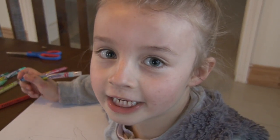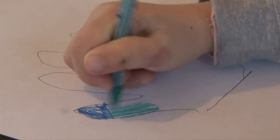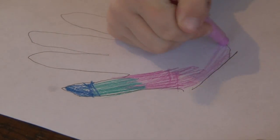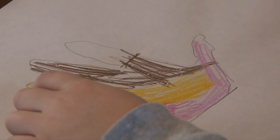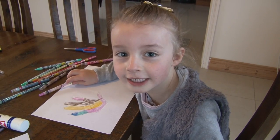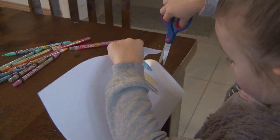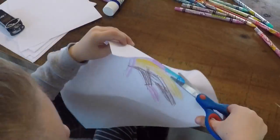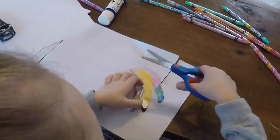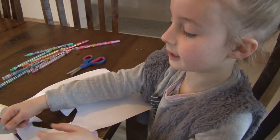Now we are going to be colouring in. Now we are going to be cutting it out. Now we are going to be sticking this on.